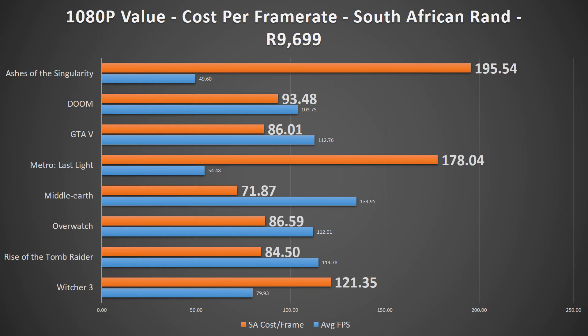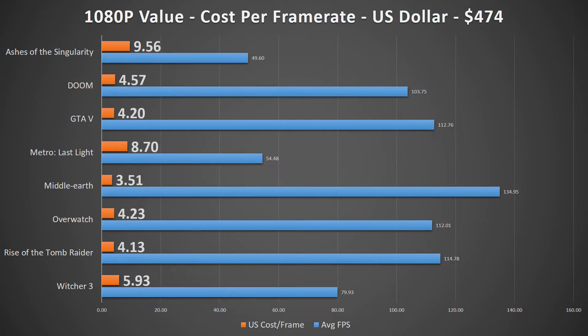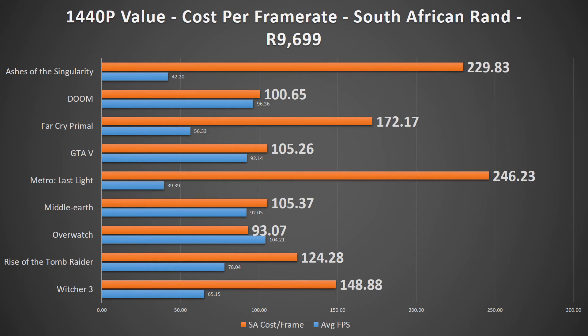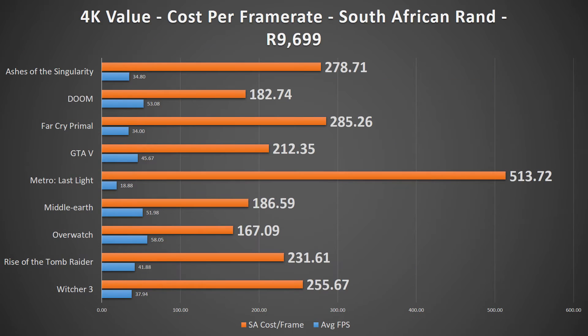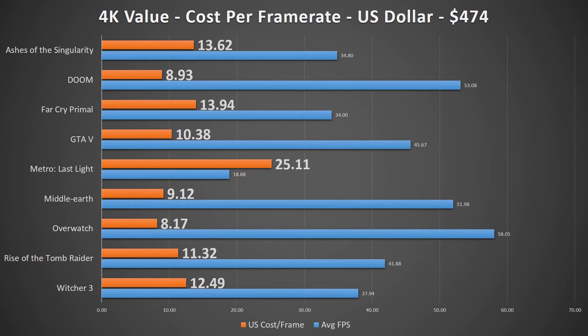Overall, the Strix 1070 OC Edition performed exceptionally well for a 1070. However, based on current US and South African pricing, the Strix 1070 OC is a slightly worse value than its MSI counterpart due to its increased price of $20 in the States. But even with the slightly lower value per frame rate, it's still a fantastic card to grab for maxed out 1440p, ultra high frame rate 1080p, or slightly reduced detail 4K gaming.